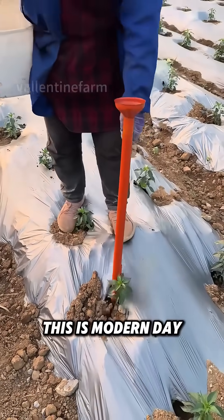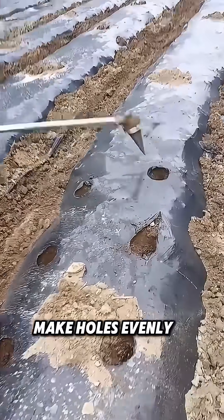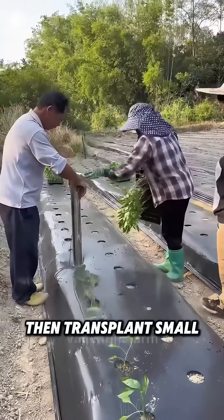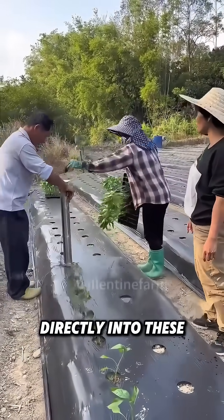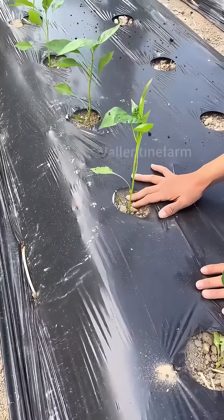Watch carefully. This is modern-day pepper cultivation. First, use a conical tool to make holes evenly in the soil covered with plastic mulch. Then, transplant small pepper seedlings directly into these holes. The plastic mulch not only inhibits weed growth, but also retains soil moisture.